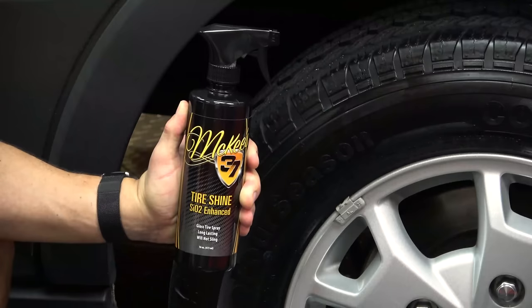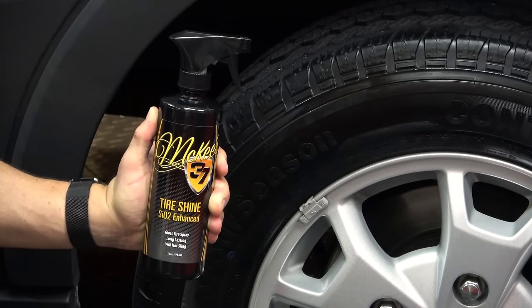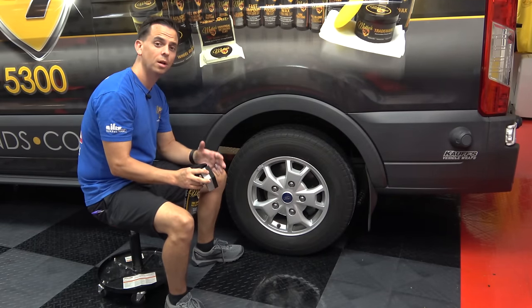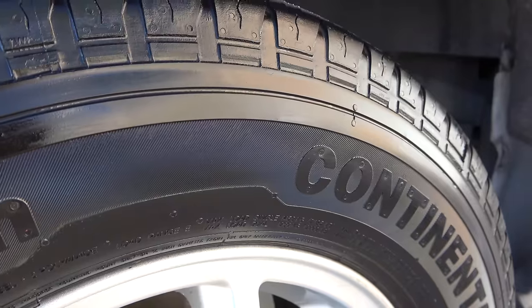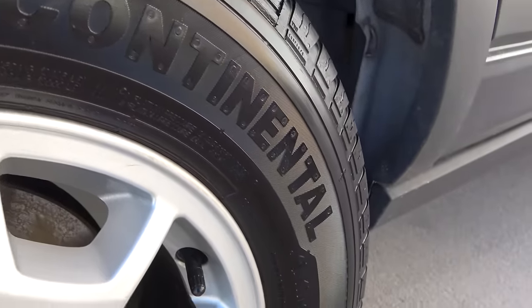That's where this product fits in — Tire Shine SiO2 Enhanced. This is a water-based protectant that's going to completely shield your tires against the damaging effects of UV rays, road salt, oil, grease and grime, and pretty much anything else that'll turn these bad boys from black to brown.